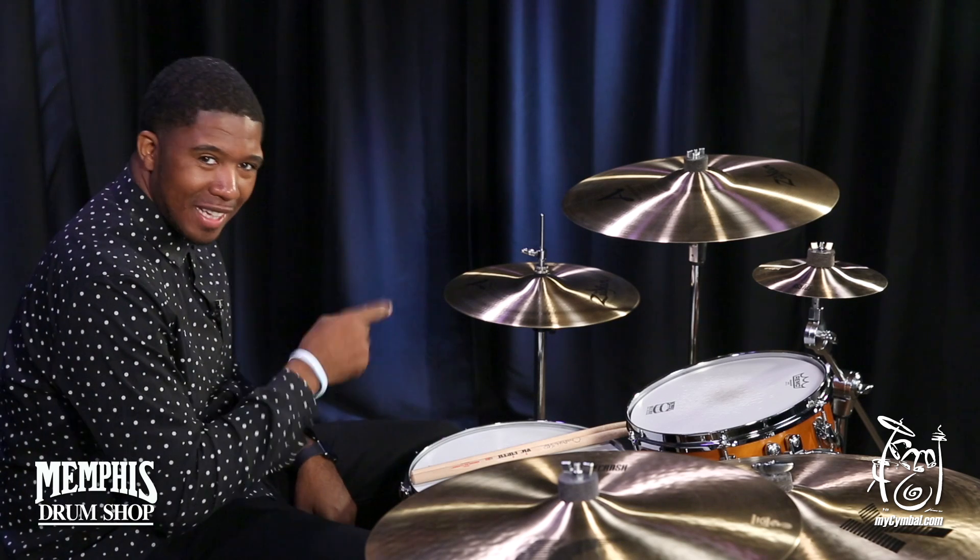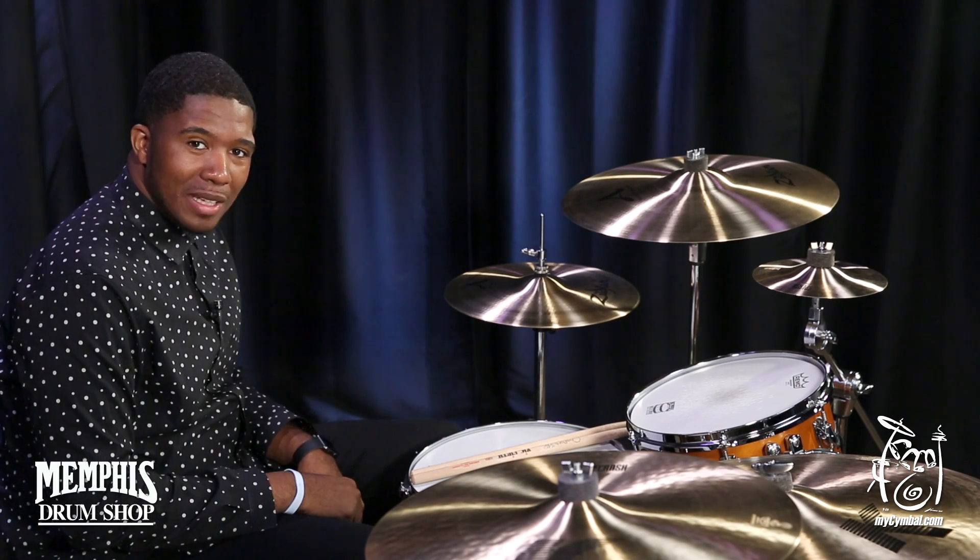It feels really good under the stick. You can get these exact hi-hats only at MySumble.com.